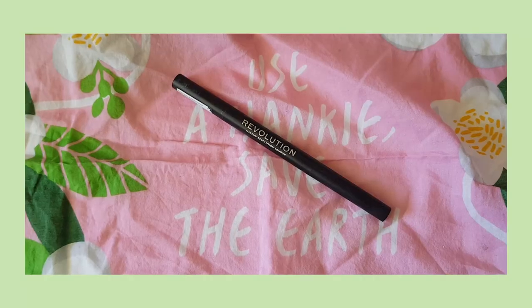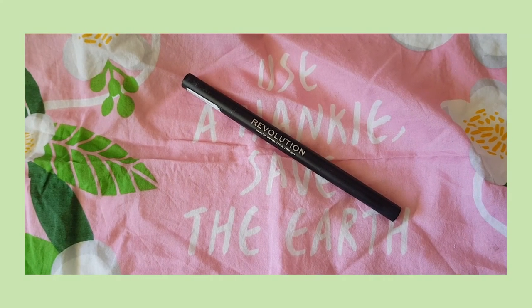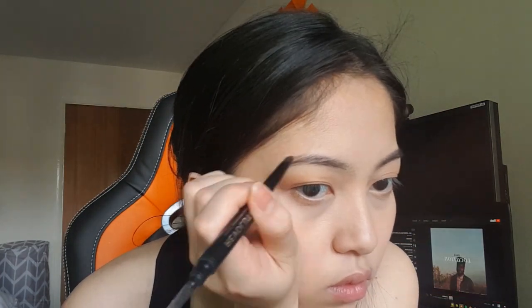For brows, I use this brow pencil from Revolution. I used to use Anastasia's dip brow, but it just took so much longer. This pencil does the job quickly. I just follow the natural shape of my brow, filling the gaps and trying to shape my brow to look a little bit fuller.